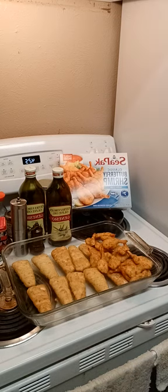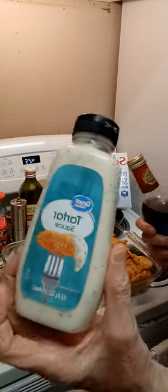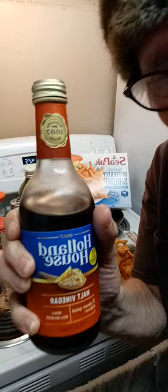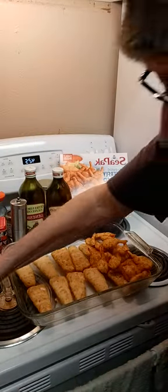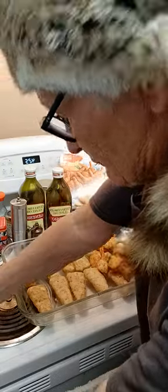I'm going to show you what I do. I use my tartar sauce — I'm going to get it and show you what I got here. This is my tartar sauce that I use. And I use Holland House malt vinegar. I just love this so much. It tastes so good, it's got such a wonderful flavor.